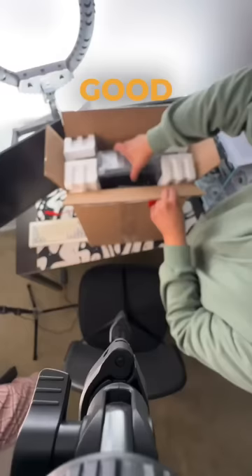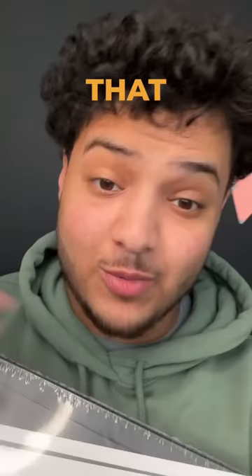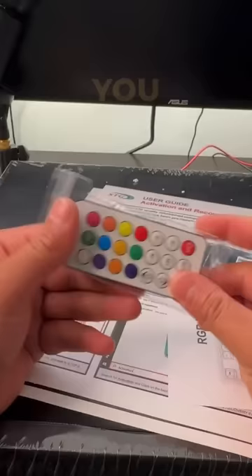This is a hundred dollar gaming computer. Let's open it and see if it's any good. I'm gonna do everything in one part, so like this video and follow if you like tech related vlogs. I can't wait to see if this can run Fortnite. You get an RGB controller and a bunch of other stuff.